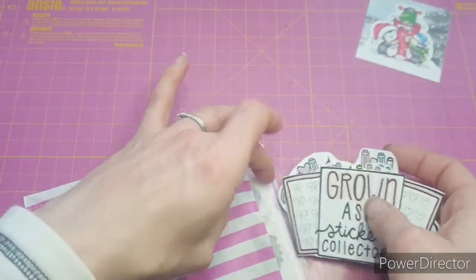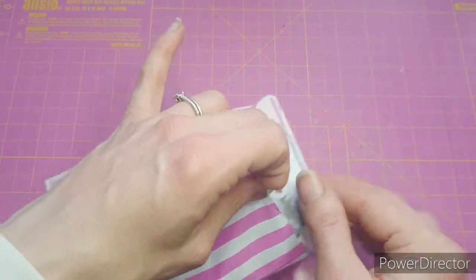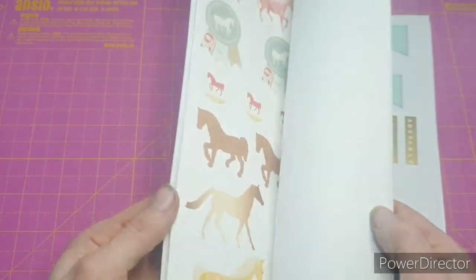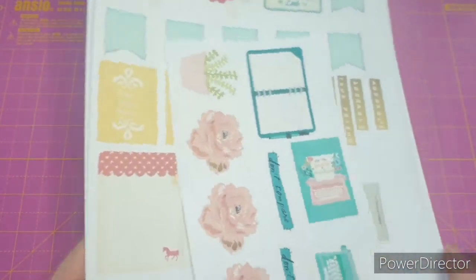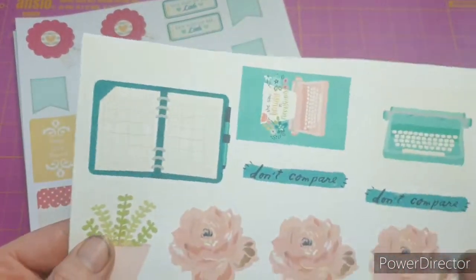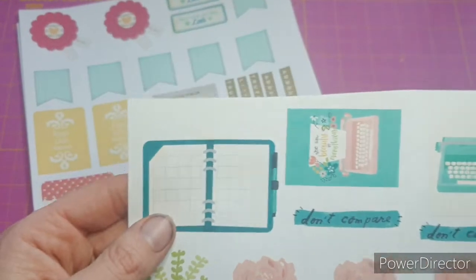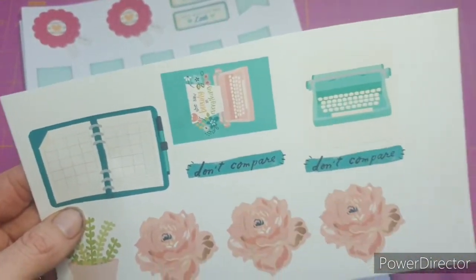I'm going to save the penguin one till Christmas but I will definitely be using that. She has printed me so many things - it was so nice. First of all we have these: some roses, a journal image, and the typewriter. I love those.